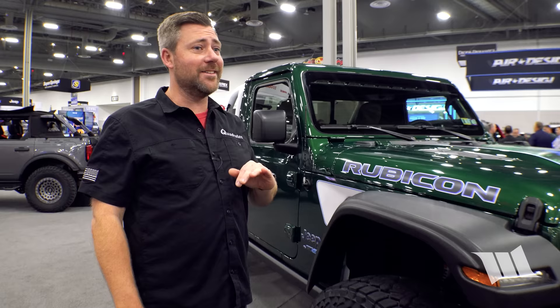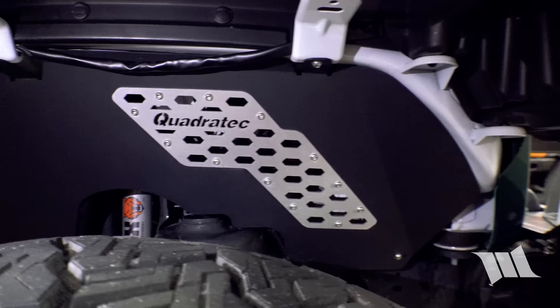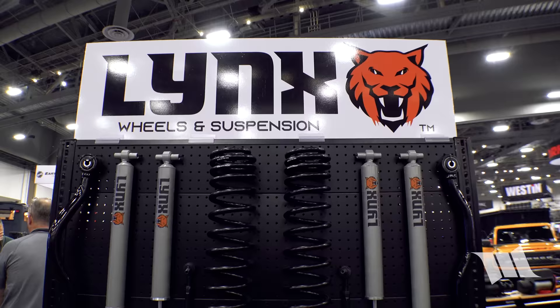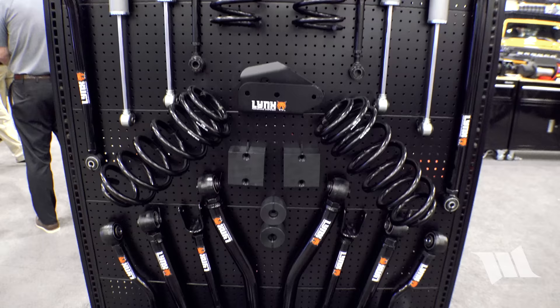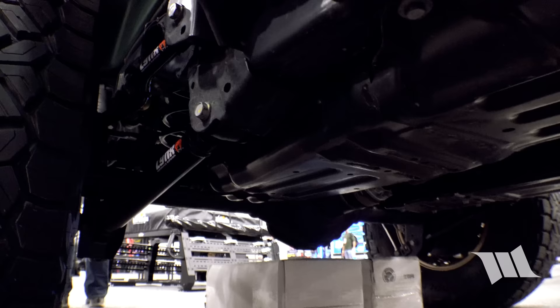The Baja HD fenders are now available for Wrangler and Gladiator, with inner fender liners available to go along with them. The truck also has Lynx 2 suspension featuring fully adjustable control arms — uppers, lowers, fronts, and rears — with a dual durometer style bushing.